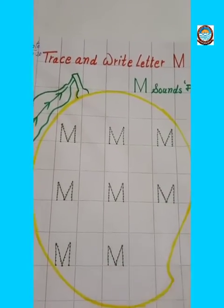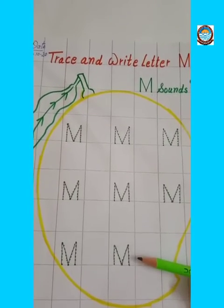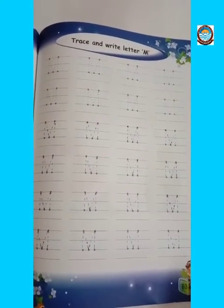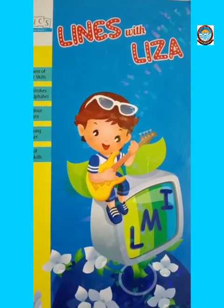Children, do practice of tracing the letter M in the same way in your notebook. And for more practice, do page number 63 in your Lines with Lisa book. Thank you.